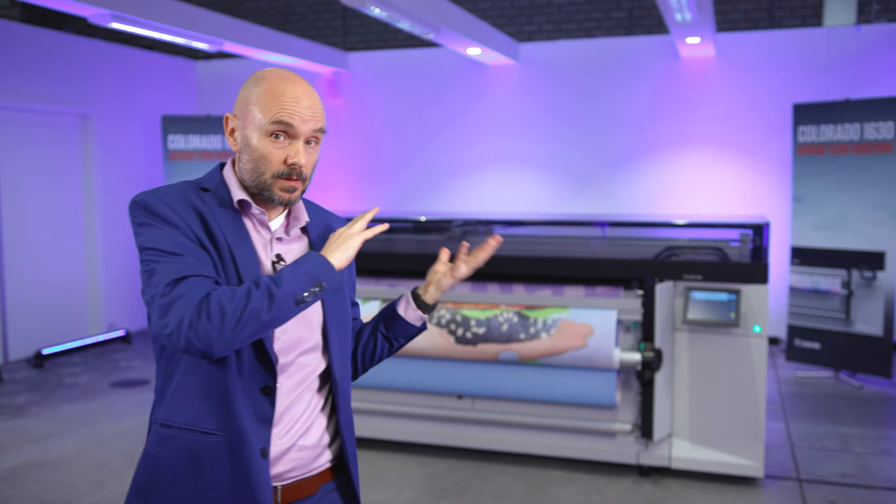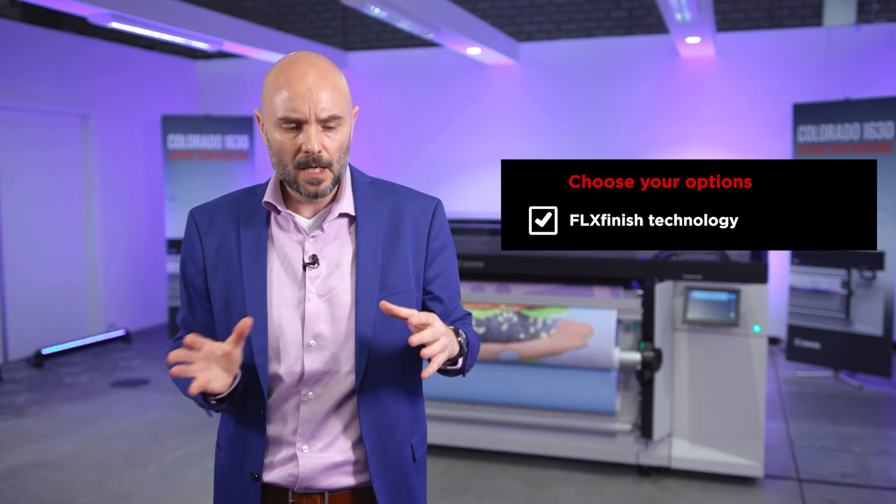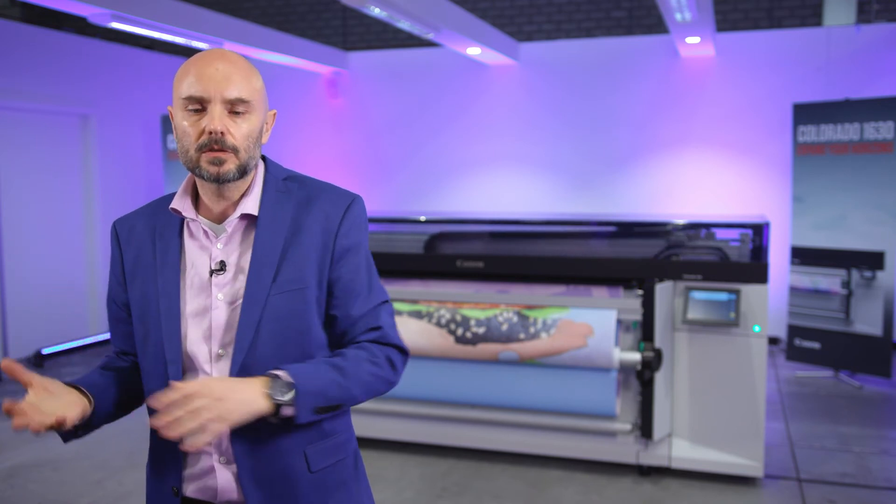Now let's talk about this concept of modularity, because this is unique with the Colorado 1630 — we designed it from the ground up in a modular fashion. You can start with the base model, which is already feature-rich and packed with functionalities, and then at the time of purchase or later you can add modules and functionalities on top. One of those functionalities is, for example, the Flex Finish option — our unique curing technology which, with the same UV gel 460 ink, allows you to print a vibrant high-gloss finish or a very velvety smooth matte look.